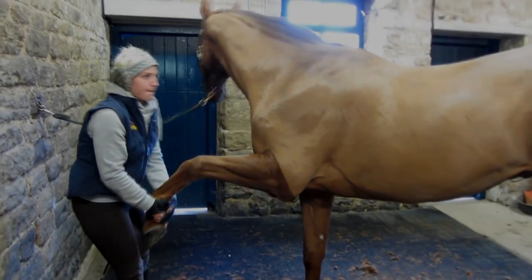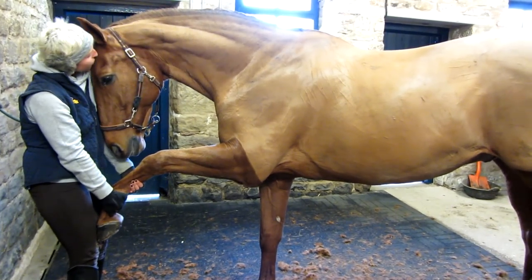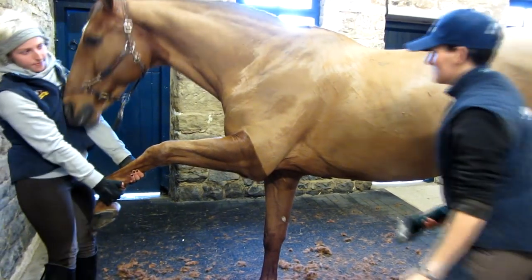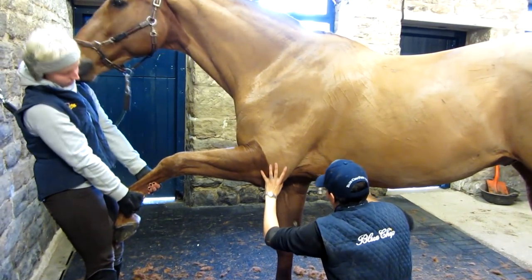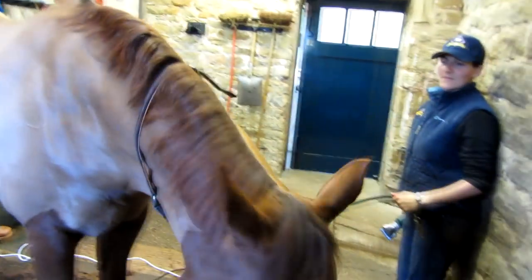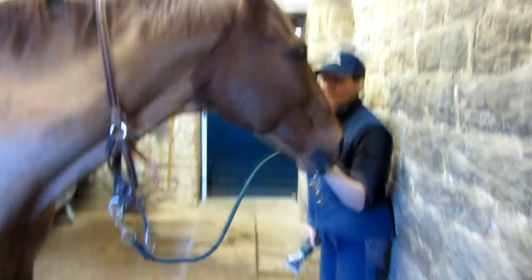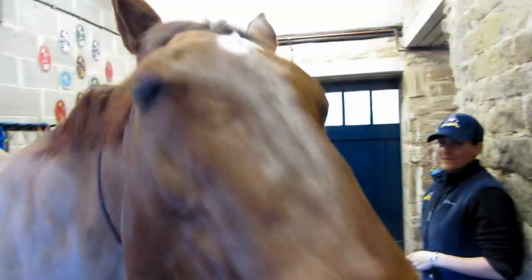It's also very useful to get your assistant to hold forward a front leg when you want to clip under the elbow. If you're going to tie the head out fully, then just pop the head collar around the neck and get your assistant to steady his head.